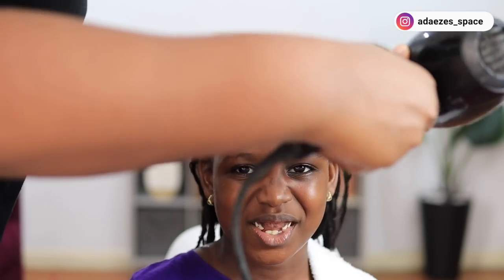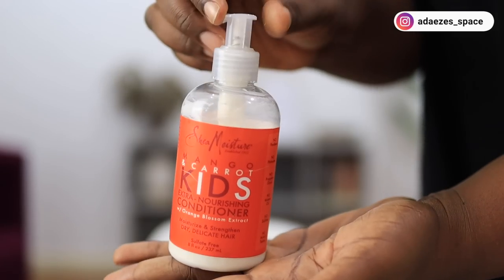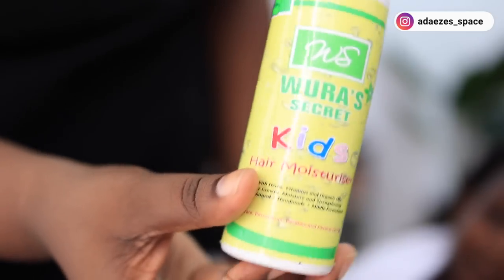Now I'm going to apply the protein treatment. I like to go in with a protein treatment immediately after texturizing simply because these chemicals break down the protein bonds of the hair. Then I go in with the conditioner — this is the conditioner that came with the texturizer, but in my experience it has never been enough, which is why I bring my own conditioner as well.